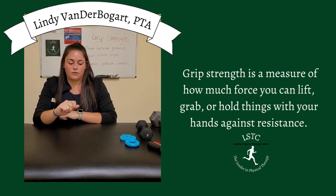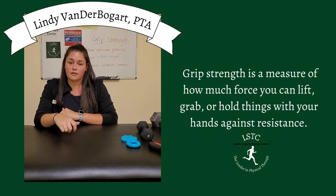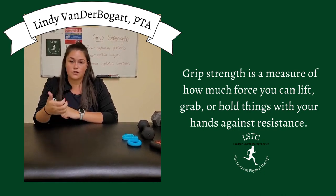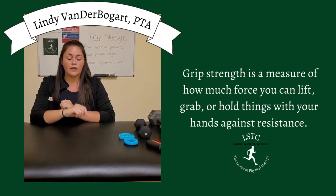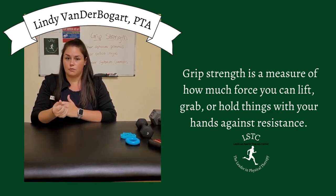Every day you're using your grip to hold utensils when you're eating, a pencil or pen, to hold your coffee cup, to turn your key, to hold your cell phone, and also with other activities such as weightlifting, rock climbing — any type of activity where you're using your hand, you're using your grip strength.